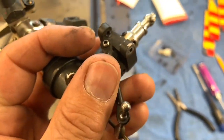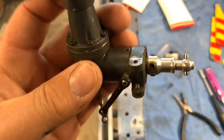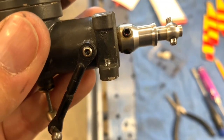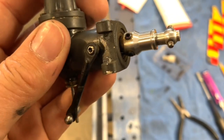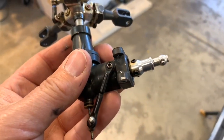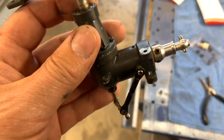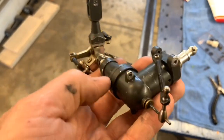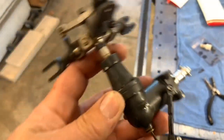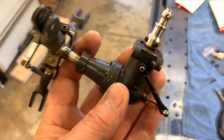Upon closer inspection, I looked and there are no nylock bolts securing this. It was just loctited in there. You can see right there where it started to get into the actual block. It was just the loctite, and we all know loctite will come loose with heat. That's the only thing I can think is the culprit, because this was the one that was left and it was still in there pretty tight — but it's kind of behind all this stuff with the turbine heat getting to it.